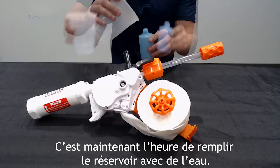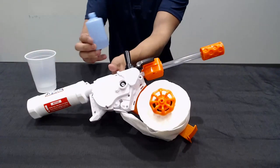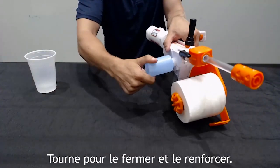Time to fill up the water tank with water. Water leakage during use is normal. Turn blaster body upside down and insert water tank. Twist to tighten.